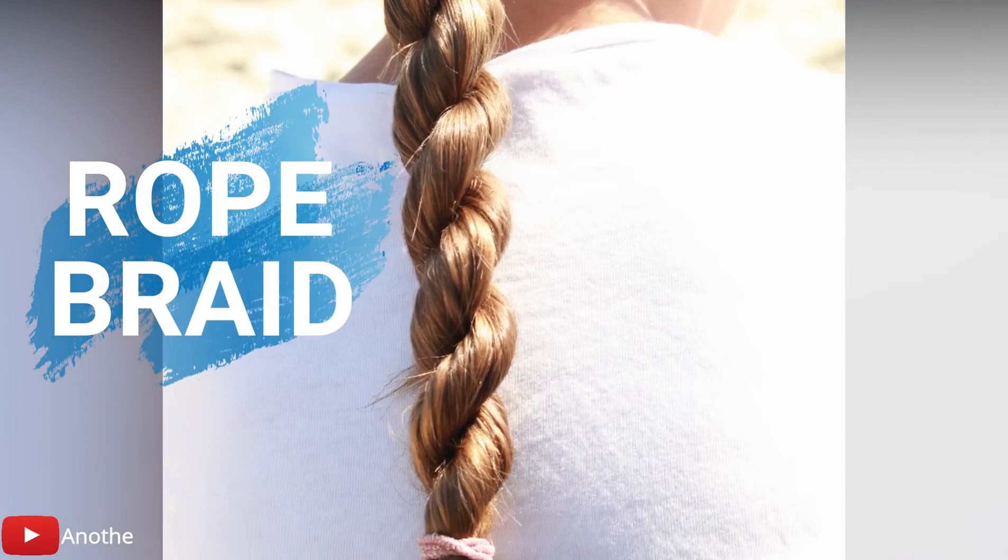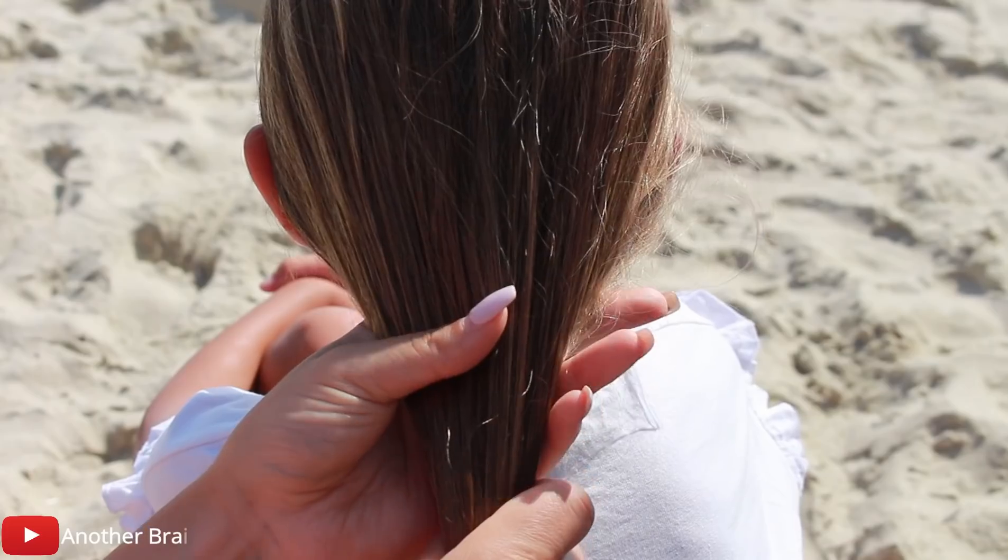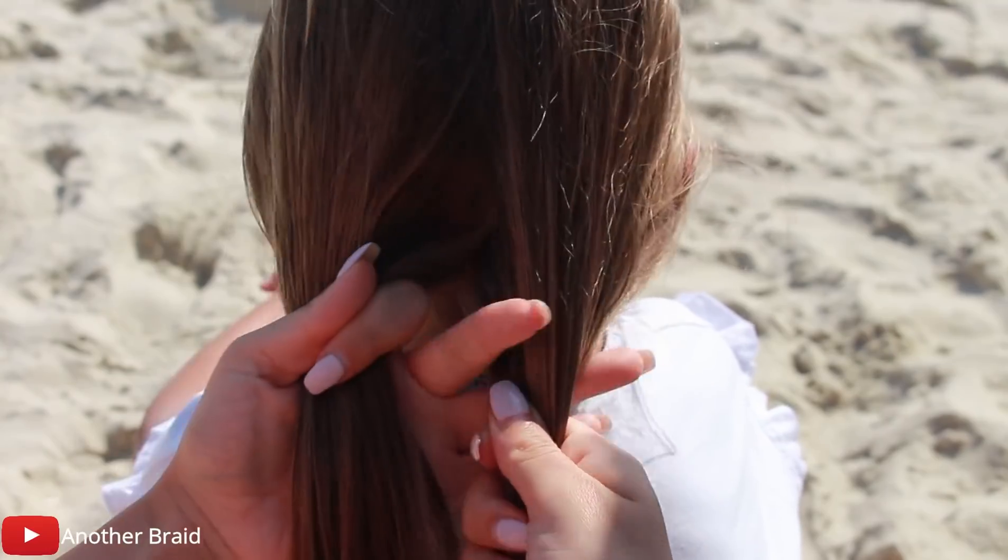Hi guys and welcome back to my channel. Today we will do basic braids. We will start this tutorial by doing the rope braid.